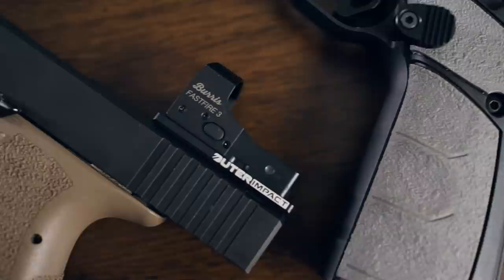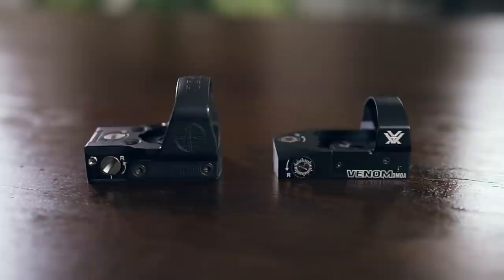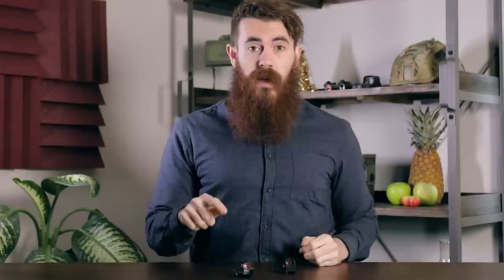If you have a factory slide, there are dovetail adapter units, such as this outer impact plate, that will fit almost all red dots. Vortex pistol red dots generally include a very low-profile Picatinny mount if you're trying to attach the optic to a rail, which offers one of the smallest profiles of any of the red dots we tested when attached thusly.